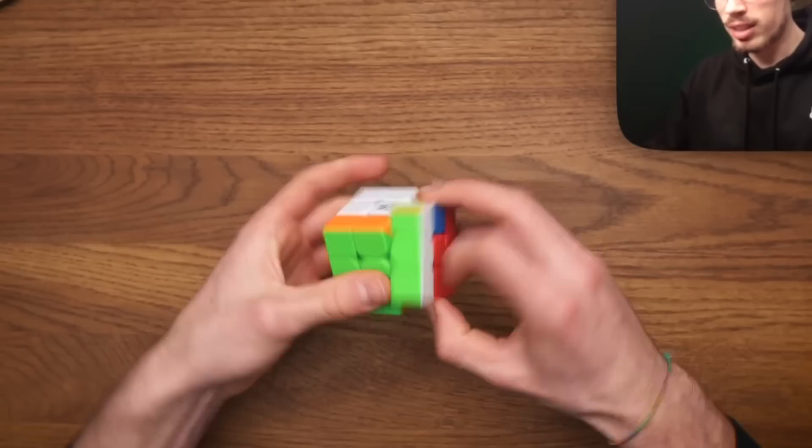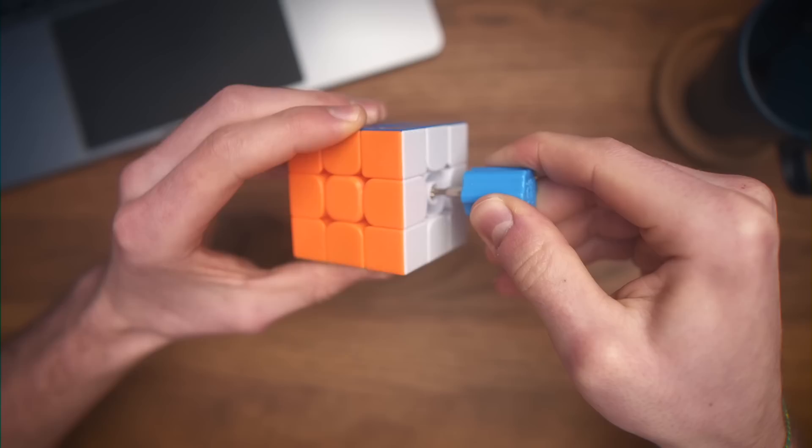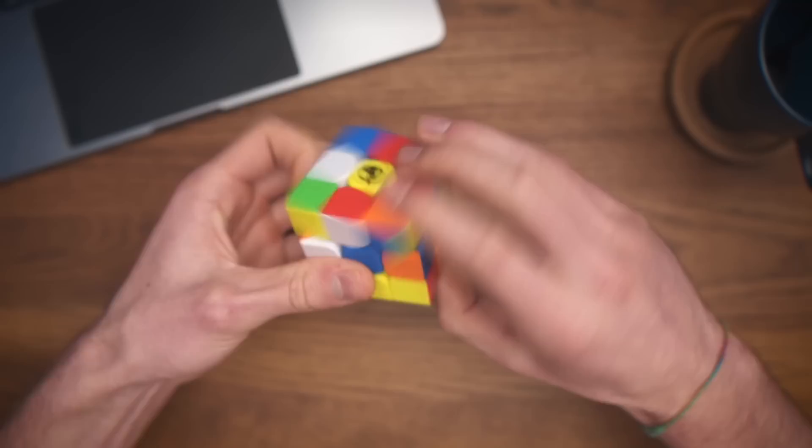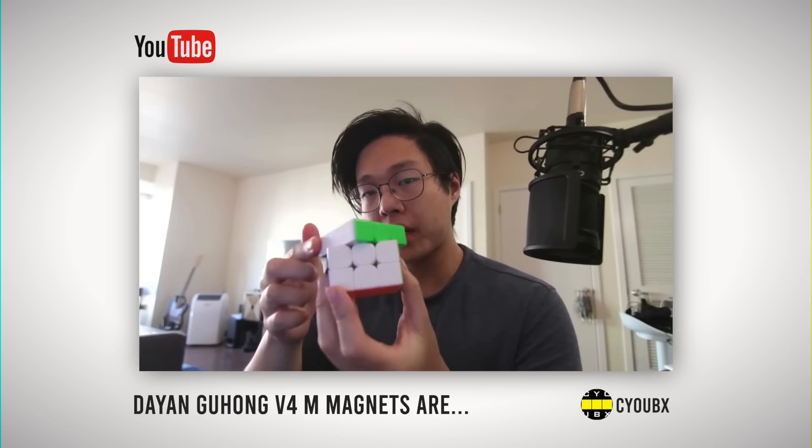The cube was extremely fast out of the box, which meant that I had to tighten the screws quite a bit, which also meant that the corner cutting suffered. Reverse corner cutting is basically trash. But you and I both know that corner cutting ain't all. I think it's really difficult to describe what this cube exactly feels like, but after watching a video of my good friend Cubix, I totally get it now. So I think it's best if I just let him explain it.